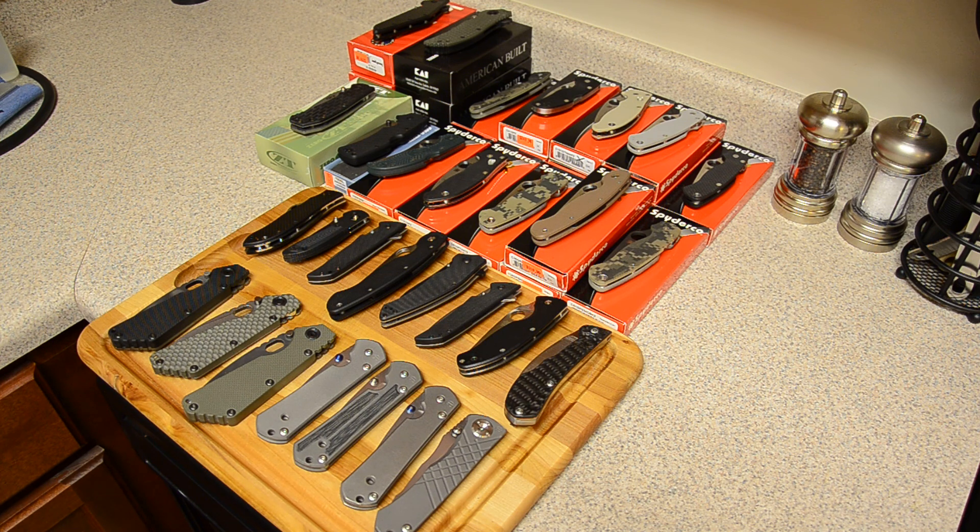This is just my folder collection — I didn't show my fixed blade collection because I don't have room on this countertop. I'll eventually do a fixed blade collection video, but I don't have nearly as many fixed blades so it won't be very exciting. Anyway, thanks for watching guys — let me know what you think. If you want that Peter R, let me know because I'm really not attached to it at all. I'm not really looking to get much money out of it either, so thanks for watching and I'll see you next time.